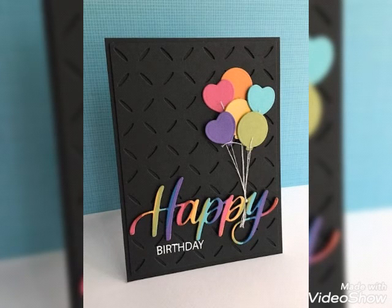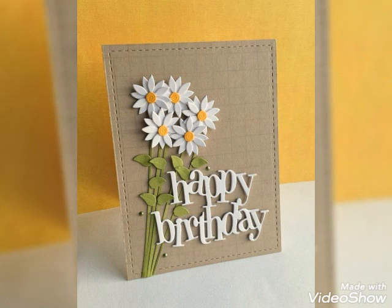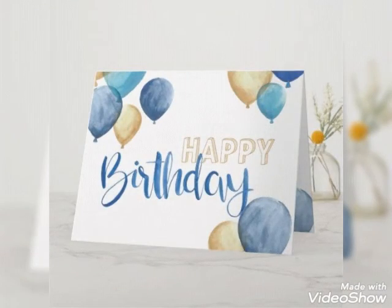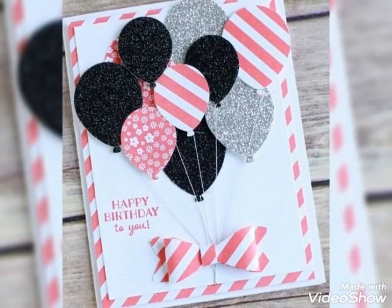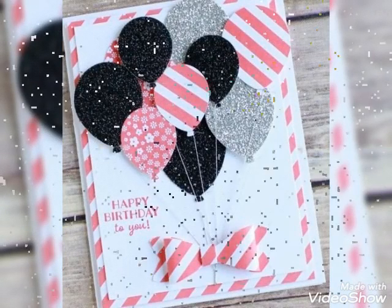Hello there viewers, hopefully you all are fine and well. Welcome back to my YouTube channel. Once again I collected for you guys an amazing and stunning birthday cards collection, so you guys can make this type of birthday cards on birthdays, on your friend's birthday, on your relative's birthday. As you can see, beautiful and amazing designs.